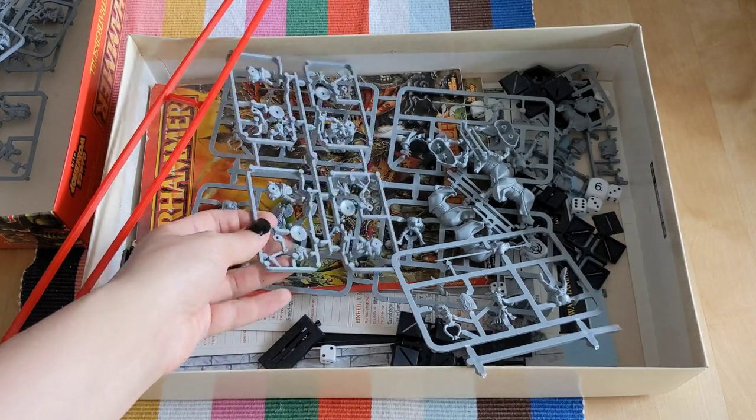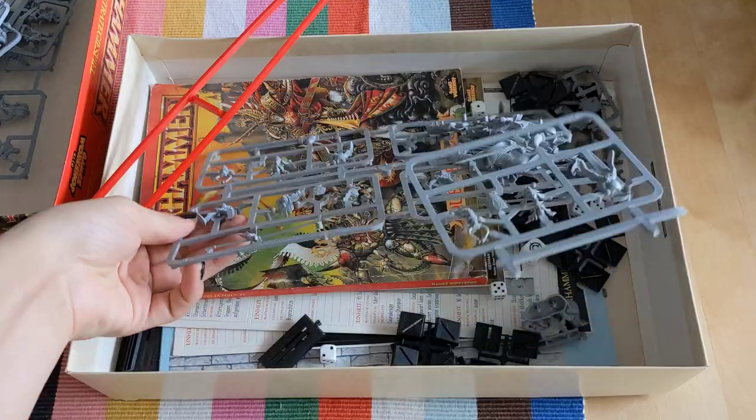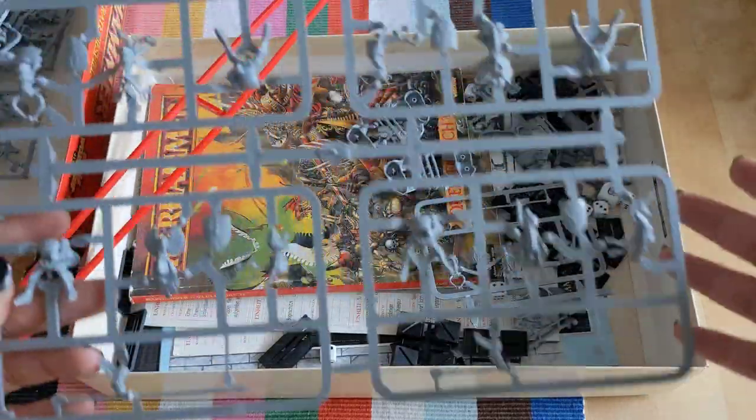There is more of these guys. We also have another sprue of Saurus Warriors. And now to the big piece — I think you can already tell what it's going to be. It's of course the Bretonnian Knights of the Realm.